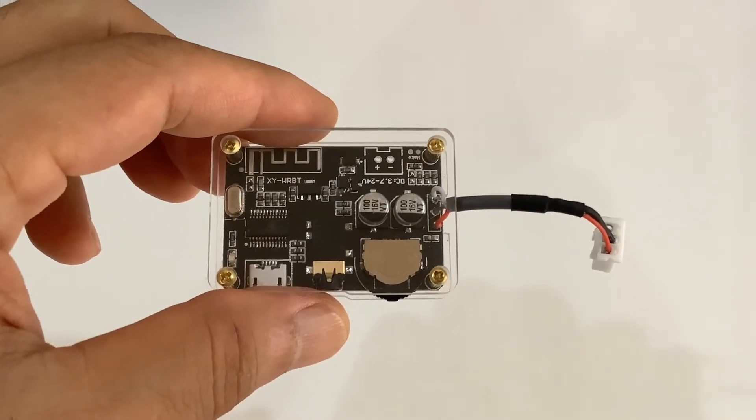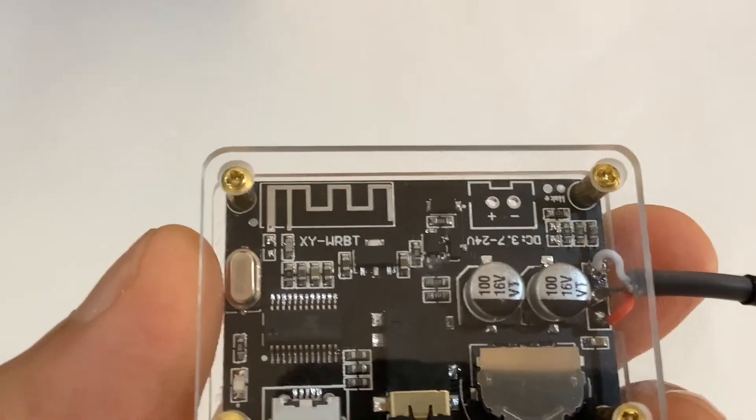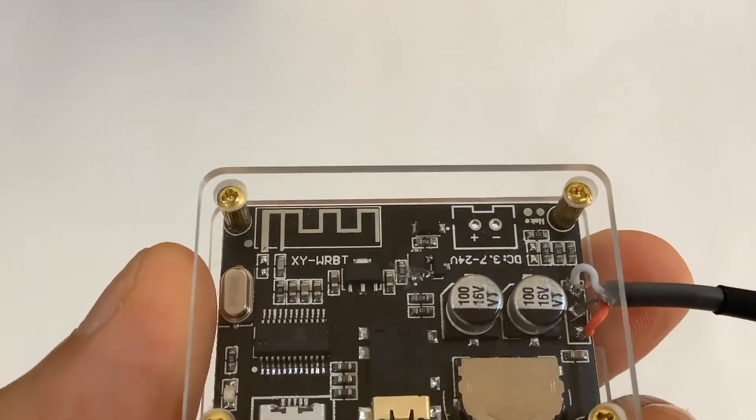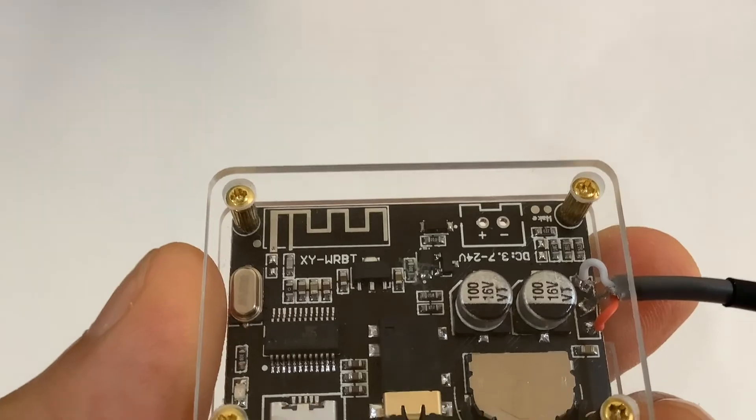Let's talk about the Bluetooth audio receiver. This is a Bluetooth 5.0 module and you can see the on-board antenna at the left top corner.